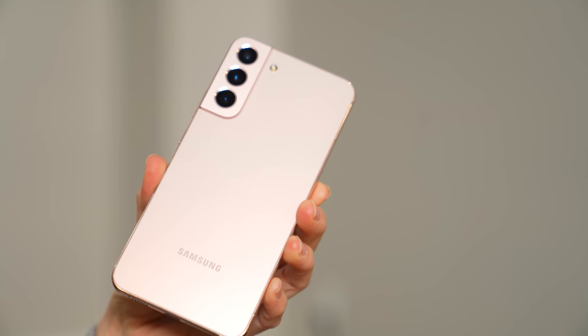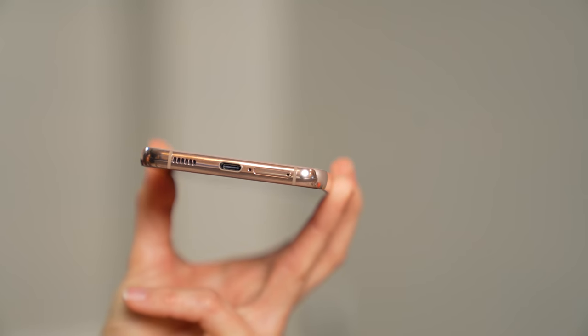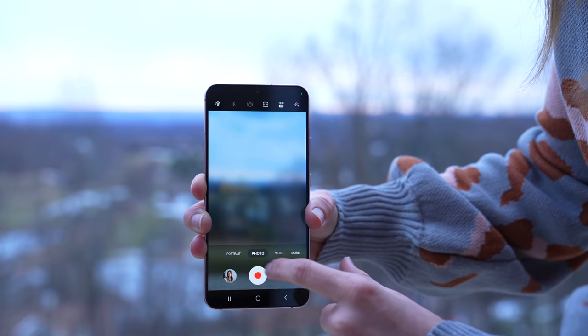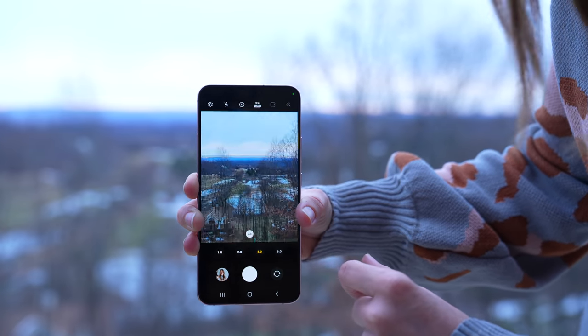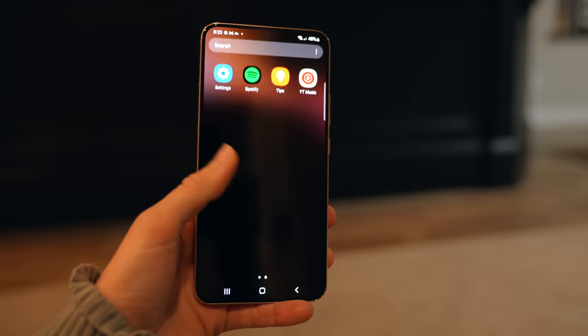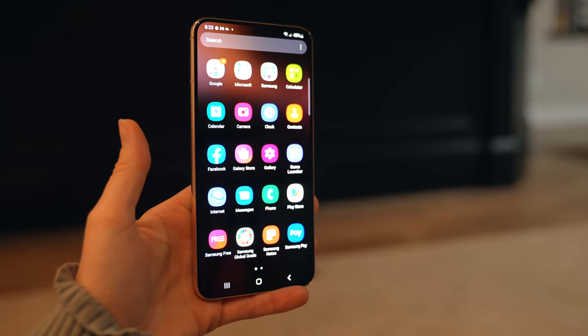Personally, I think that the size and shape of the S22 Plus is perfect — it just fits nicely in my hand. I have kind of small hands and I really like it. They have 128 or 256 gigs of internal storage and a 4,500 milliamp battery. New in this device, we now have a 50 megapixel wide camera, a 12 megapixel ultra-wide, and a 10 megapixel 3x optical zoom. On the front, we have a 10 megapixel selfie cam. This has a 6.6-inch Infinity-O FHD+ Dynamic AMOLED 2X display.